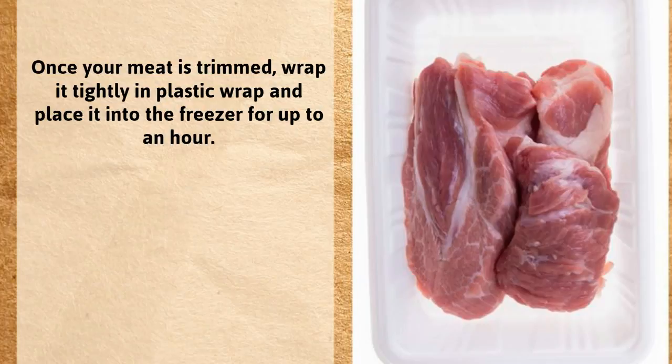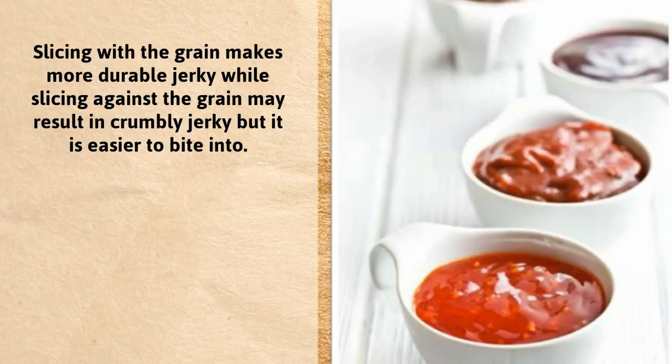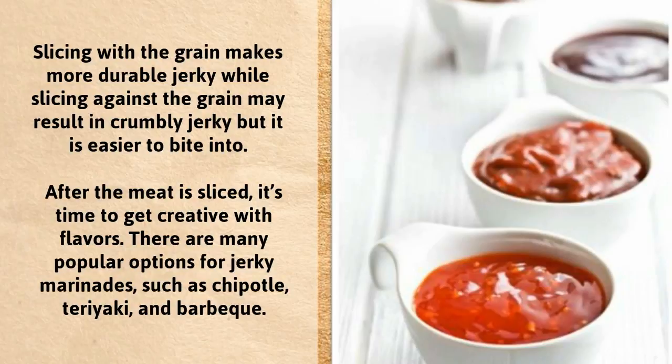Once your meat is trimmed, wrap it tightly in plastic wrap and place it in the freezer for up to an hour. When the meat reaches the desired firmness, use a sharp chef's knife to slice the meat with or against the grain into strips of an eighth of an inch thick. Slicing with the grain makes more durable jerky, while slicing against the grain may result in crumbly jerky, but it is easier to bite into.